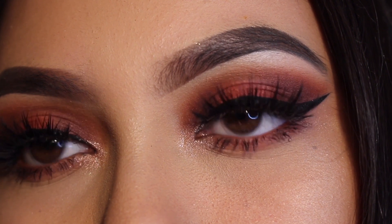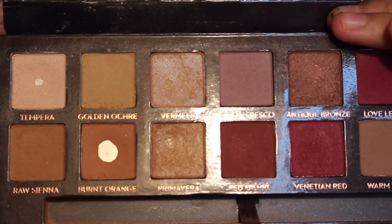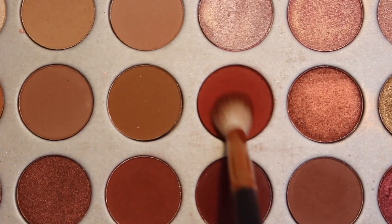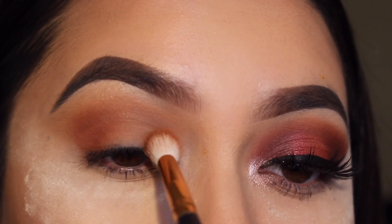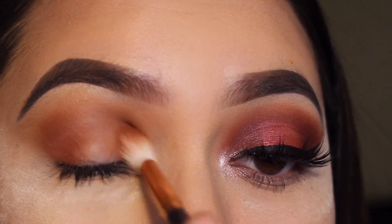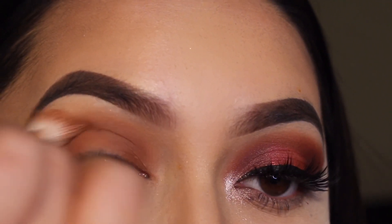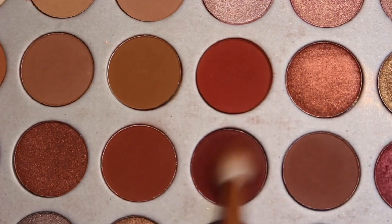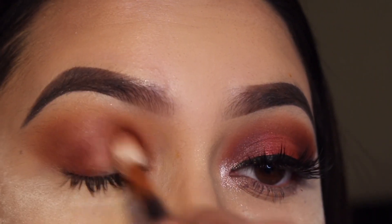Hi guys, welcome back to my channel! Today I'm going to be doing this fall halo eye. To start off, I used burnt orange from the Modern Renaissance palette as my transition shade, then went in with the shade Hunts and Roxanne from the Morphe x Jacqueline Hill palette, putting this on the inner and outer part of my eye with my Morphe R37 brush. Then I went in with the shade Jax and put it in the same place with the same brush.